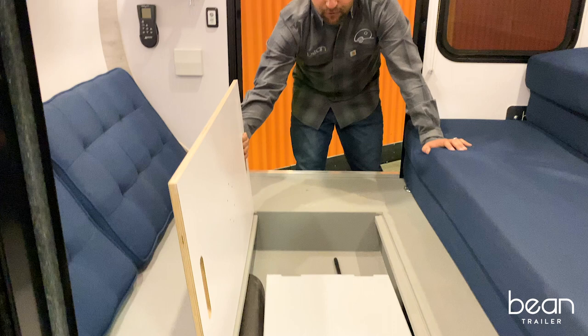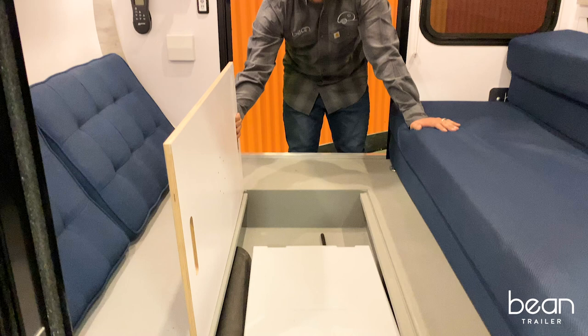We also have the underfloor storage. It's large enough to be able to carry a clean waste portable toilet and all of your travel accessories.